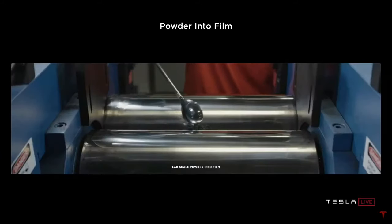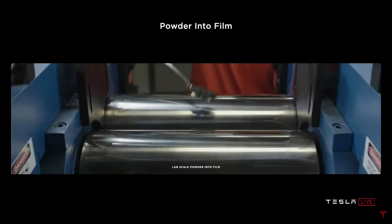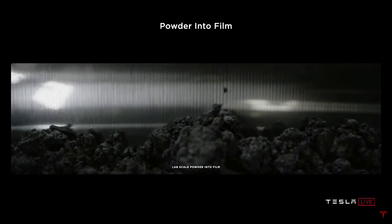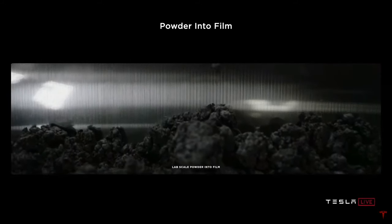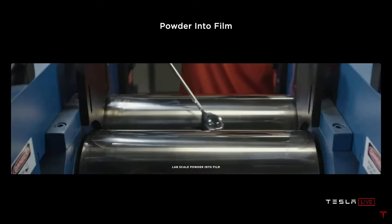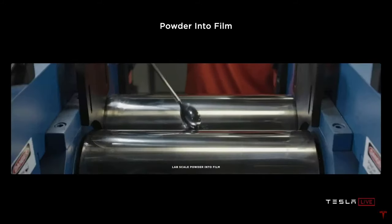It's actually very hard to do what appears to be a simple thing. It's worth noting that we did acquire Maxwell a little over a year ago. It's certainly a good company, but the dry coating it had was what I would call proof of concept. Since the acquisition, we've actually revised the machine that does dry coating four times — we're on revision four post-acquisition. And there's still a lot of work to do. I would not say this is completely in the bag.